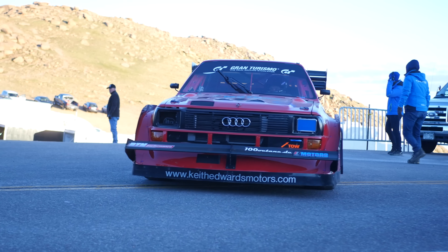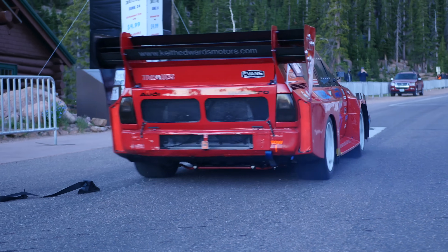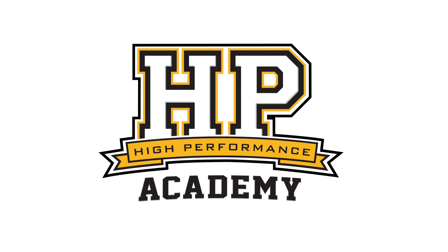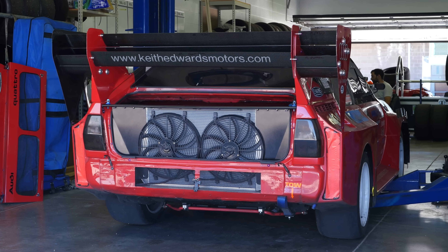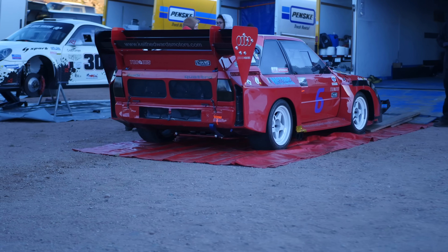In fact it actually involves two cars to make the conversion. On face value, the Group B car simply looks like an Audi Quattro with a shortened wheelbase, however once you dig a bit deeper, there's actually a little bit more going on.